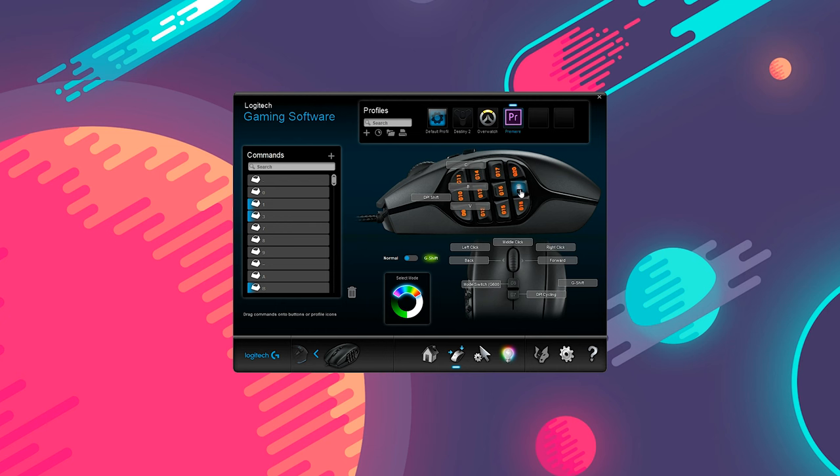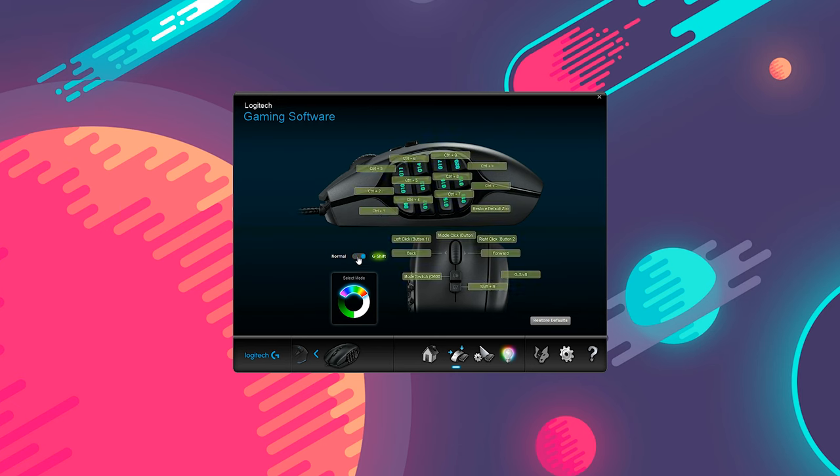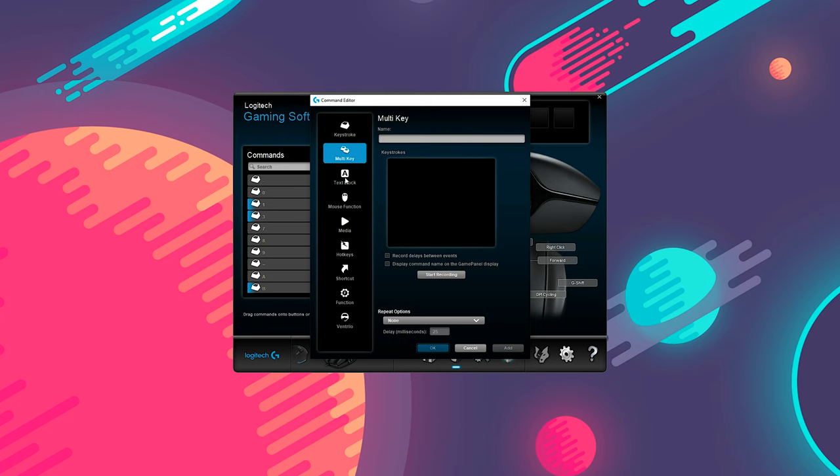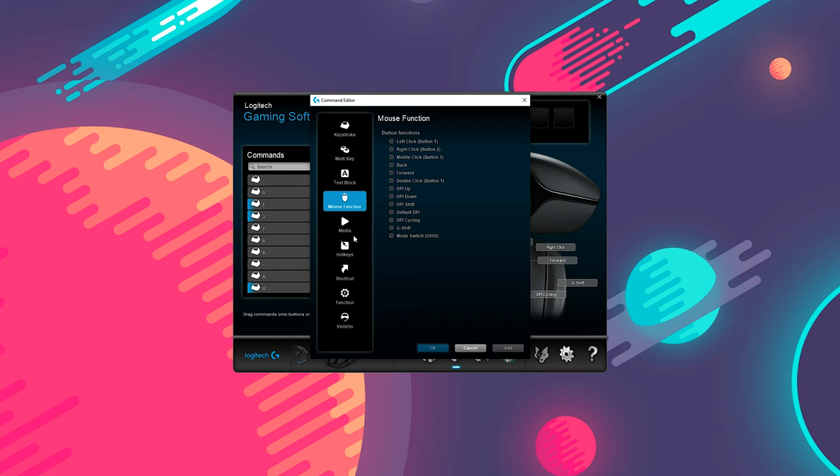You have the ability to customize every single button on the mouse. And if for some reason 20 buttons isn't enough, you can always use the G-Shift function, which gives you another layer of assignable functions for all the buttons. As for what you can assign buttons to do, pretty much anything if you choose PC storage — from launching apps to media hotkeys to typing out sentences — basically anything you can think of, so it can be very powerful depending on how you program and use it.